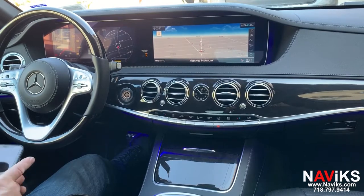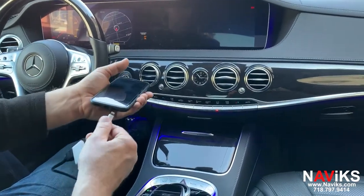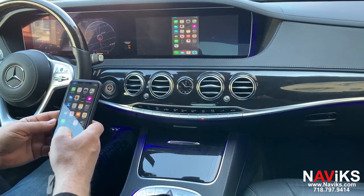By pressing the back button you access the video interface. In this video we're going to be using an iPhone connected to the HDMI cable using an Apple AV adapter.